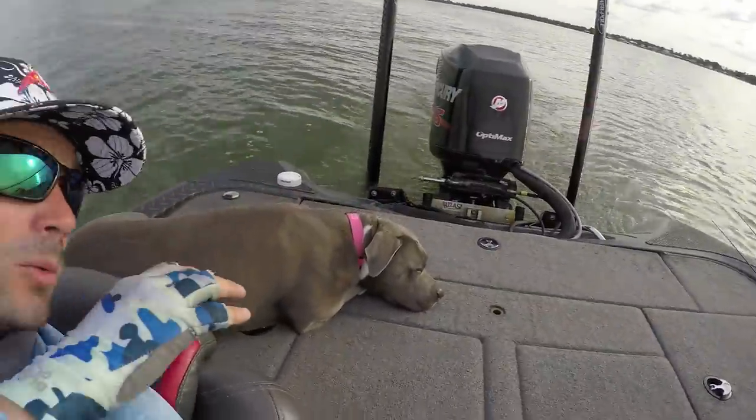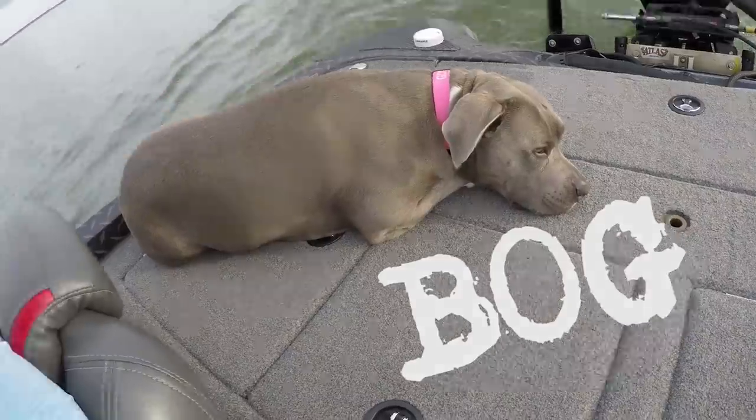Welcome to Monkey Balls Fishing. Say what's up to Bog. What's up, Bog? Hello, Bog. Well, he's still asleep today. Fun stuff.